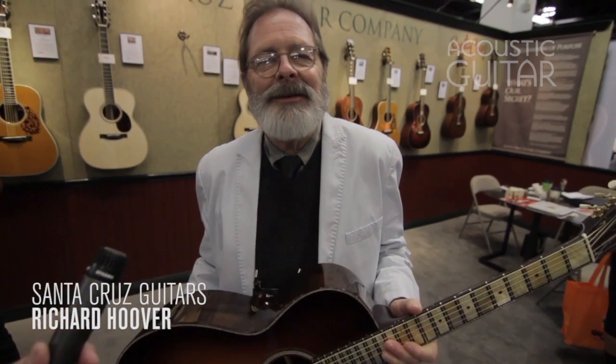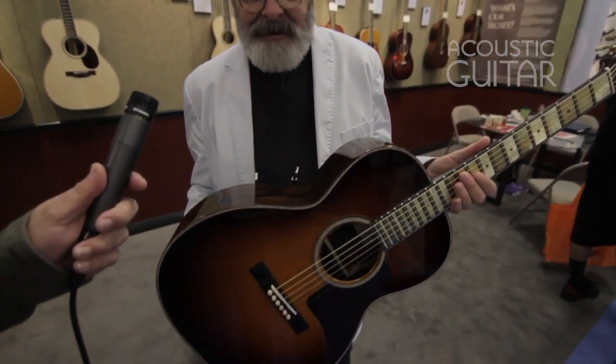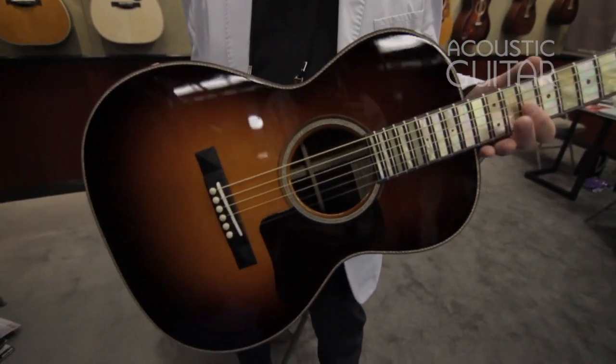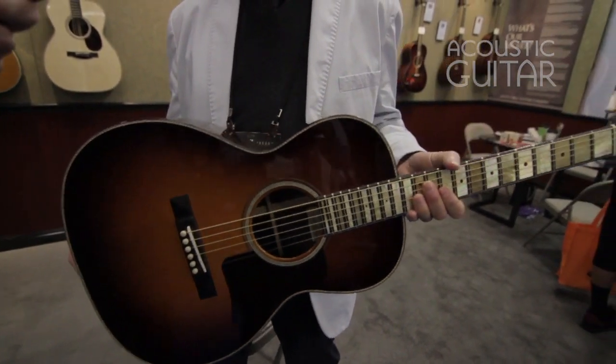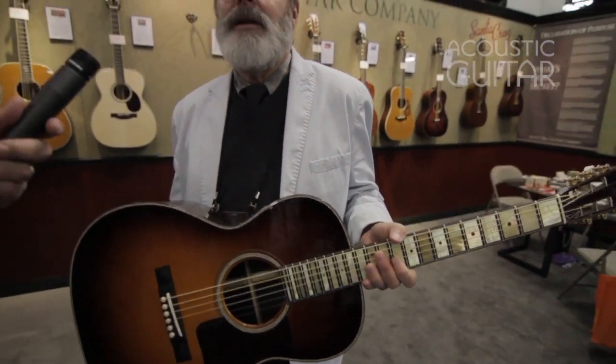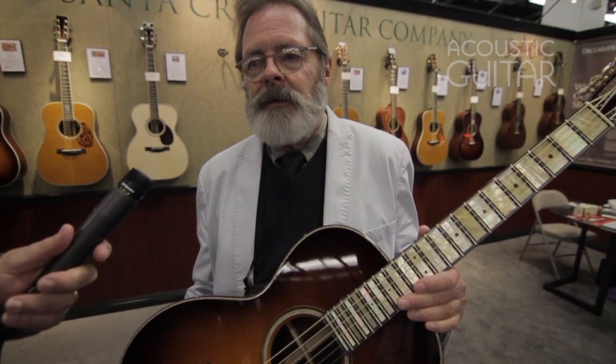I'm Richard Hoover from Santa Cruz Guitar Company at the Winter NAMM Show in 2015. This guitar is kind of a dream come true for me. My career in guitar making is probably about 45 years, and at Santa Cruz Guitar we're celebrating 40 years in 2016. I've collected these materials over the years.